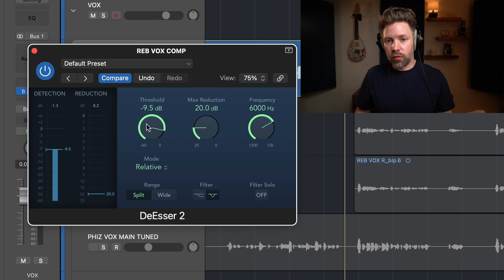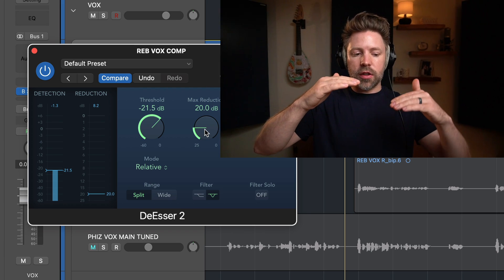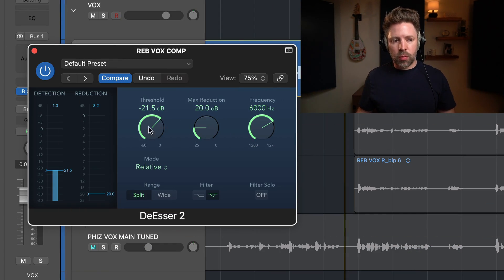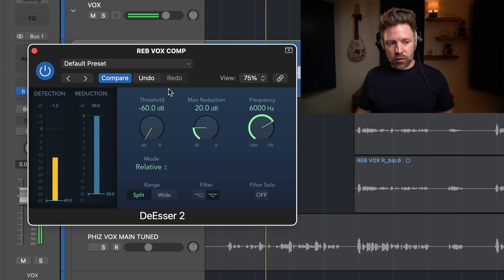I find -9.5 to be a pretty good setting point for most cases unless I want to be more aggressive. If you want more aggression, you can bring the threshold down, and then extend the max reduction because it compresses proportionally to how much the signal passes the threshold. Just be careful you don't start capturing more than you want — if you bring it all the way down, the entire vocal gets detected, which you don't want.